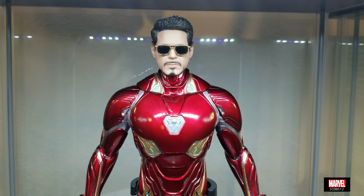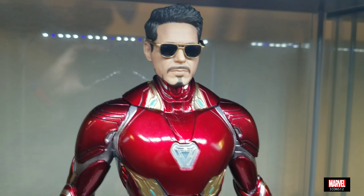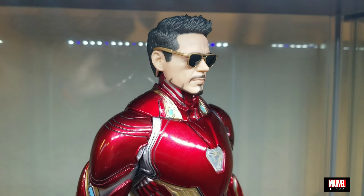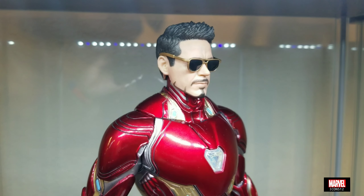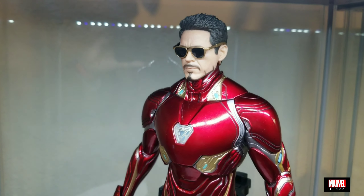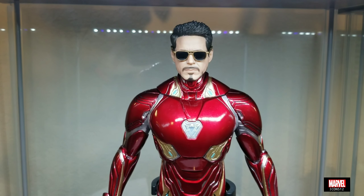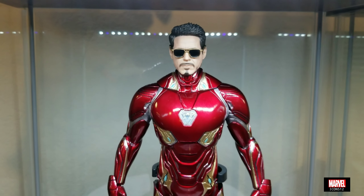But once you put the sunglasses on it — problem fixed! As you can see, the head sculpt is not bad at all. So you have the option of using just the Mark 50 helmet or using the Tony Stark head sculpt.